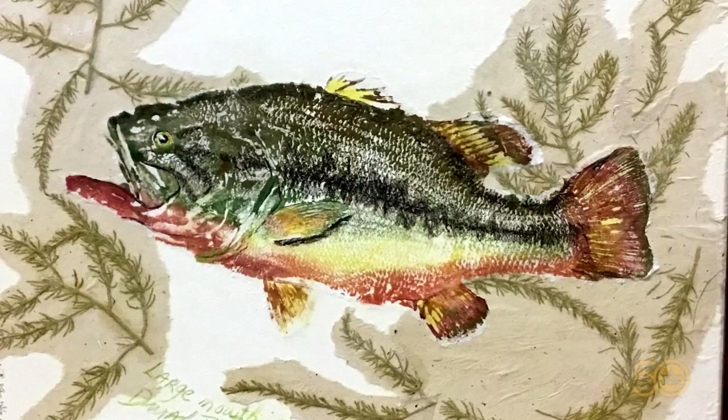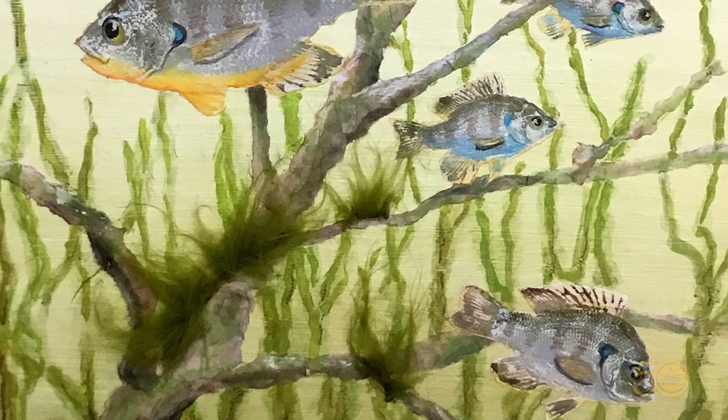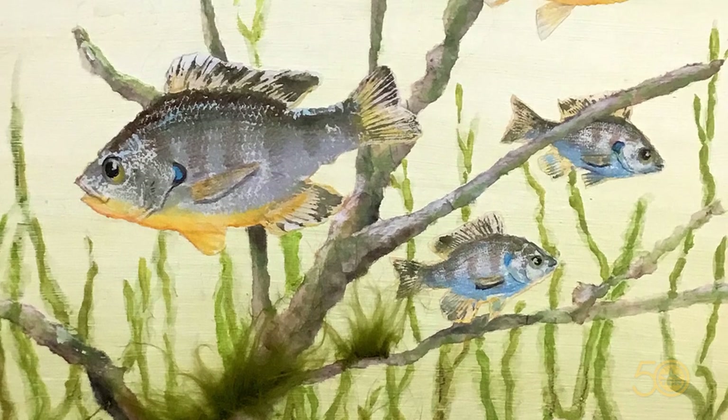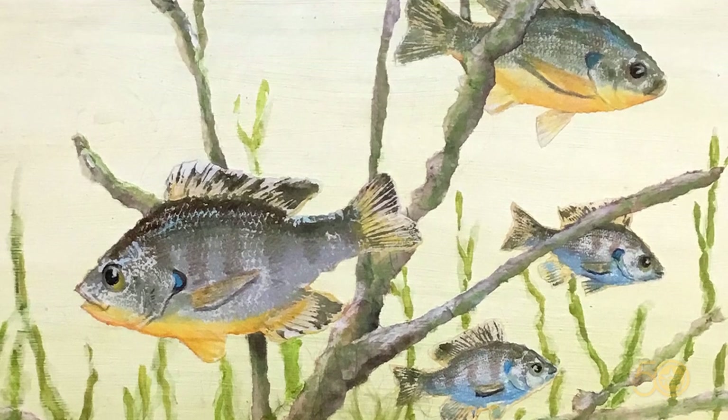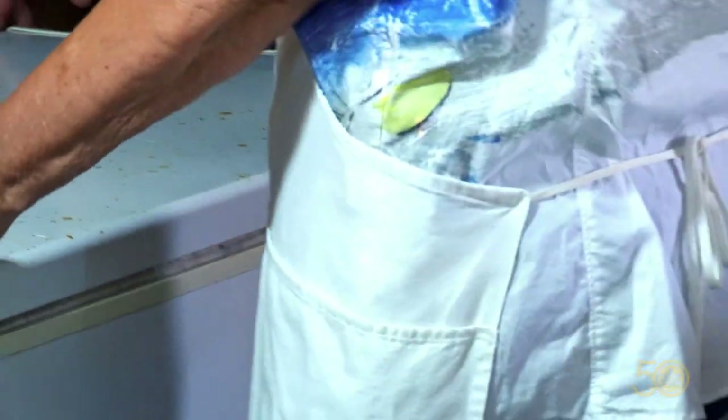I've exhibited at the Smithsonian, and my work was chosen to travel with the Smithsonian Institute Traveling Exhibition Service throughout the U.S., Canada, and Australia. More recently I've had shows in New Zealand, Korea, and Japan. How does that feel? It was incredible — it's still incredible.